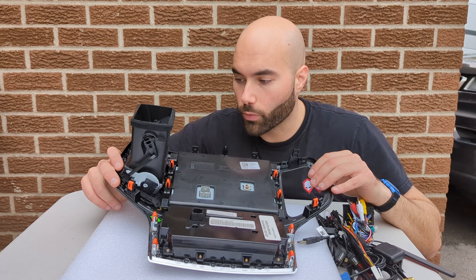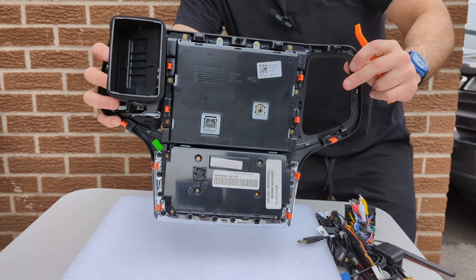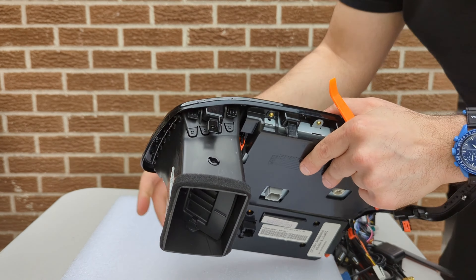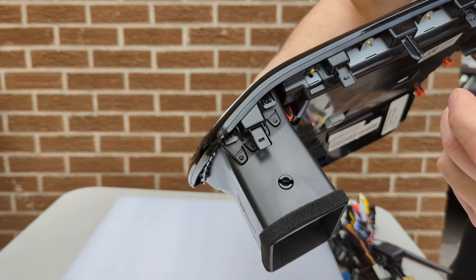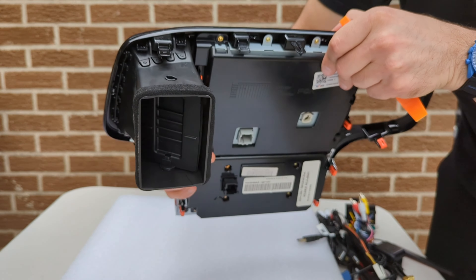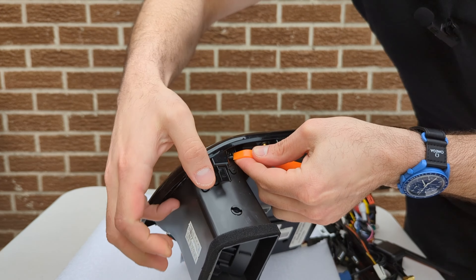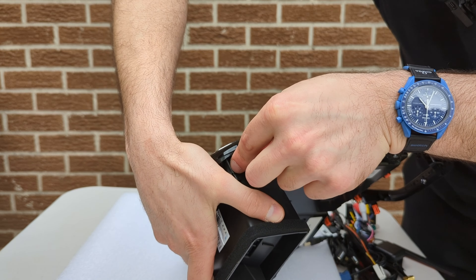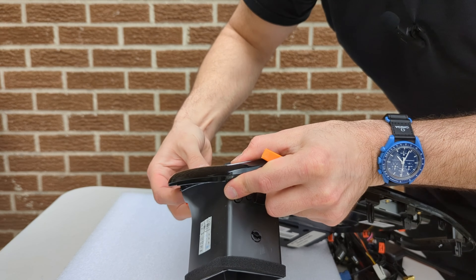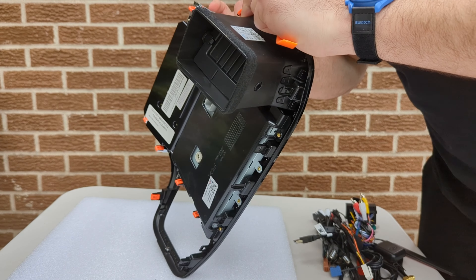Go ahead and proceed to remove these — they're little tiny tabs that you have to press on to remove. Now what we're going to do is remove all of these little tiny orange clips, move them onto our unit, and then swap our fans to the new unit.